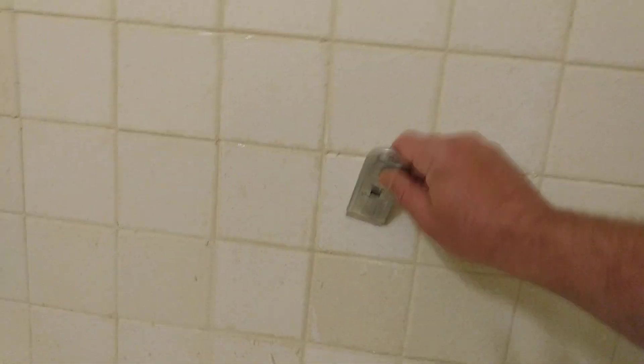Whatever — it works. You can see the difference it's making there. I'm not using a bunch of loads of chemicals, and I'm going to scrub even harder with a scrubber. I'll just stay out of the grout lines.